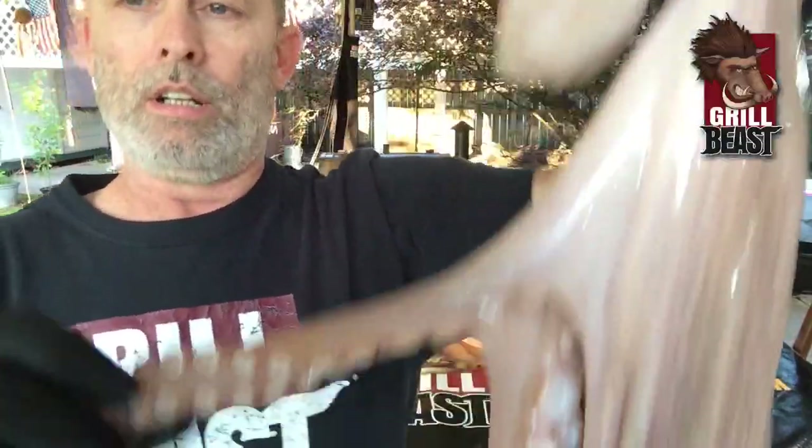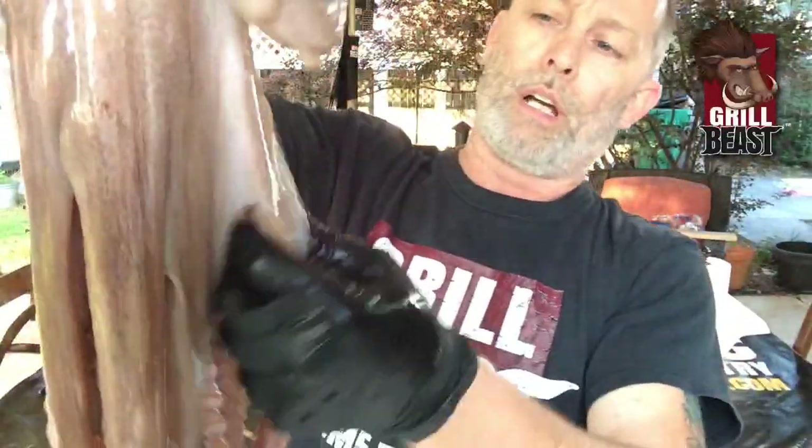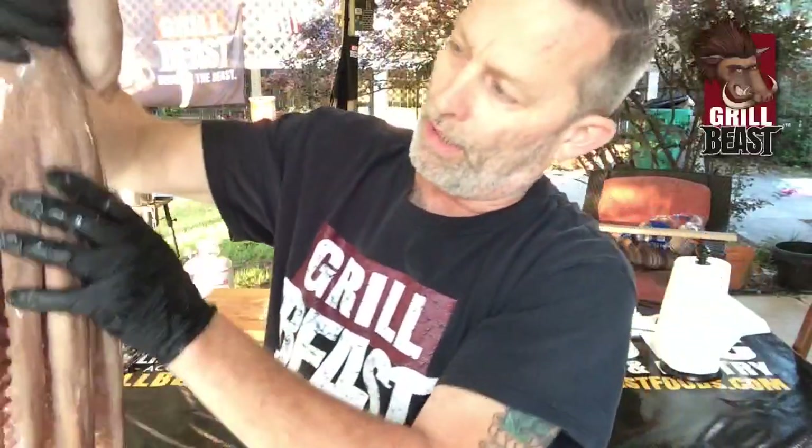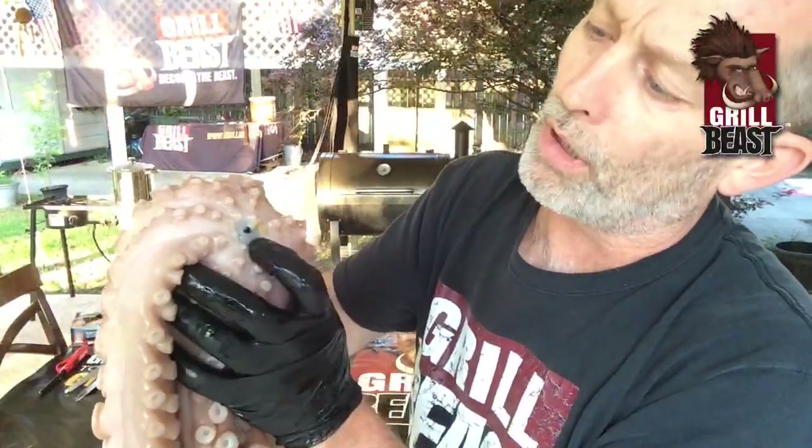Look at the suction cups — that's all pretty cool. If you look underneath, you can see what's called the beak — that's his mouth. So we're going to cut it up, cut the beak out. The ink sack, the brains, and all that stuff have already been removed.